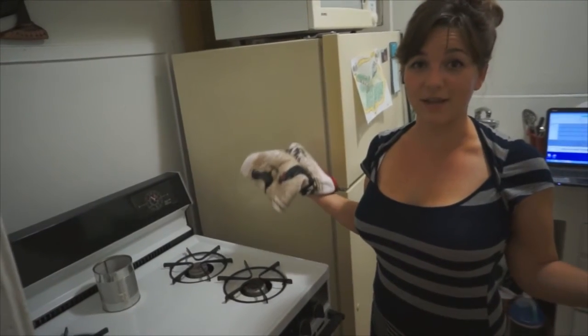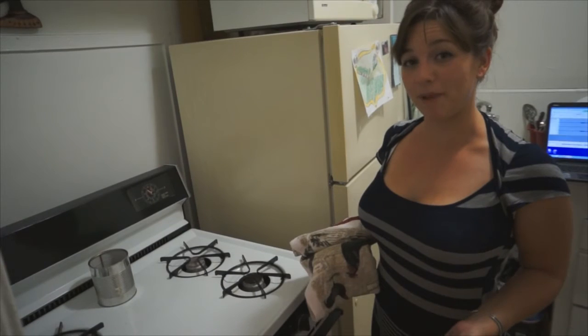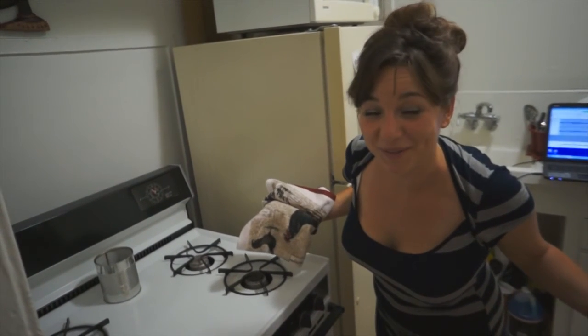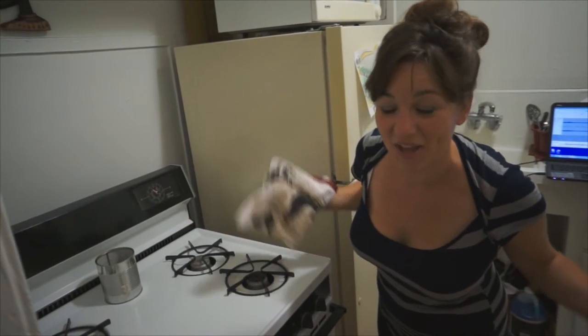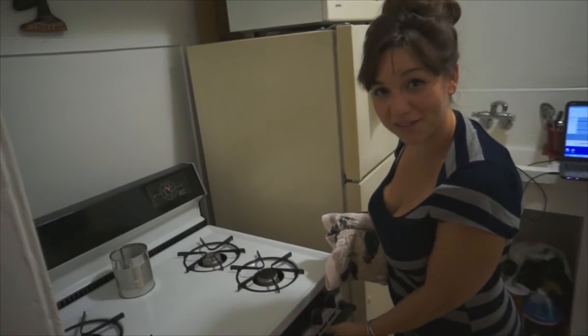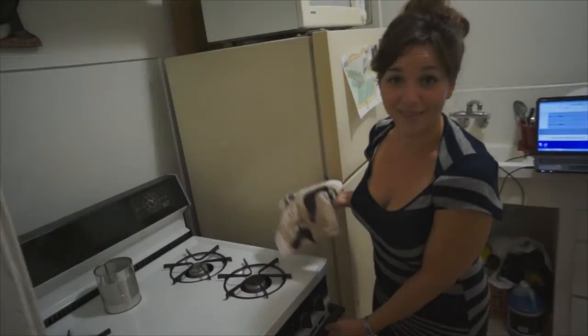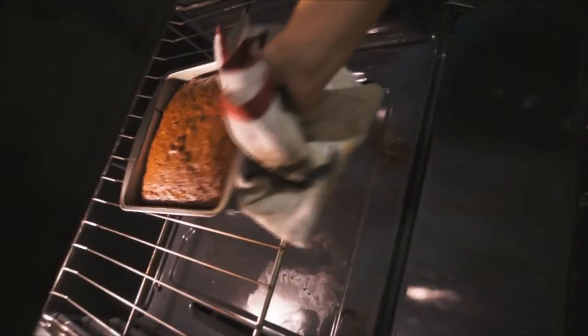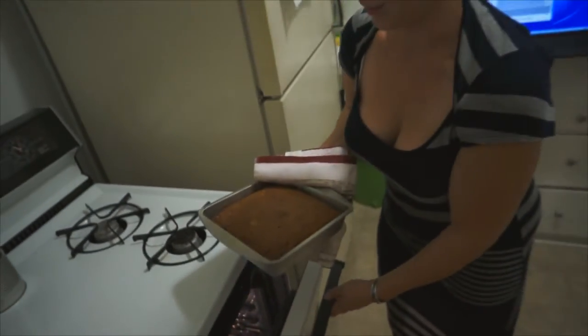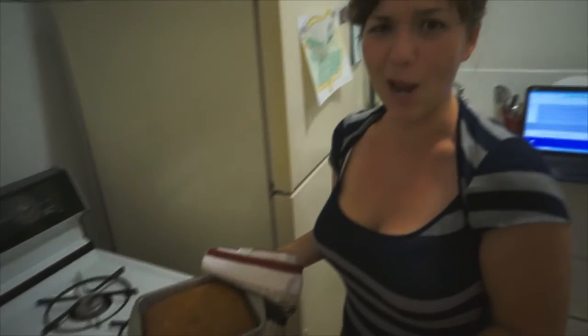Okay, peeps, in the amount of time that our nanner loaf has been baking, I have done absolutely nothing. I drank a little bit of wine, I hung out on my futon couch, and now we're going to take the loaf out of the oven. Let's take a look. Oh my jam. Dang! That's a nice loaf. Check it out.